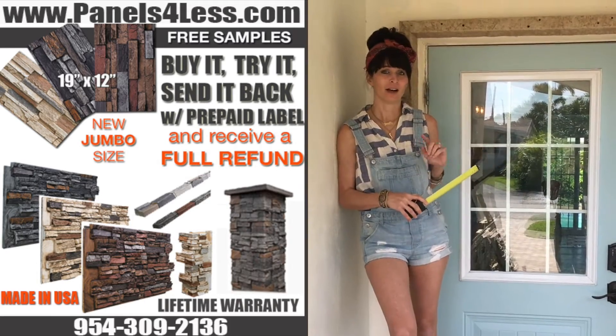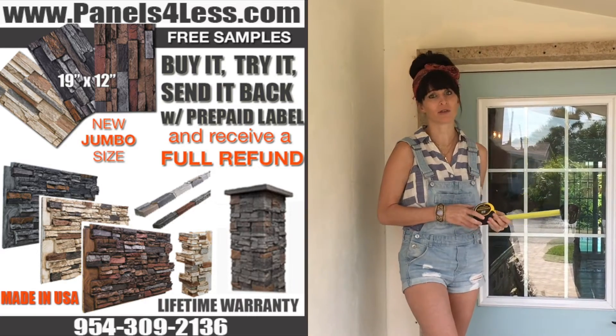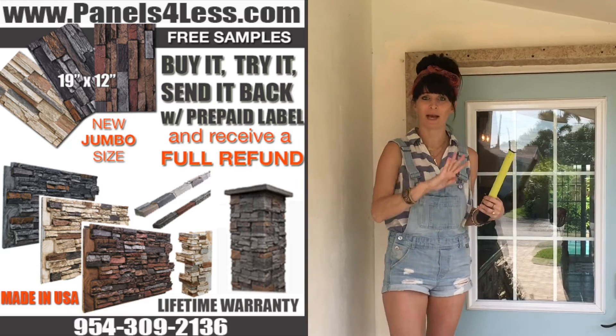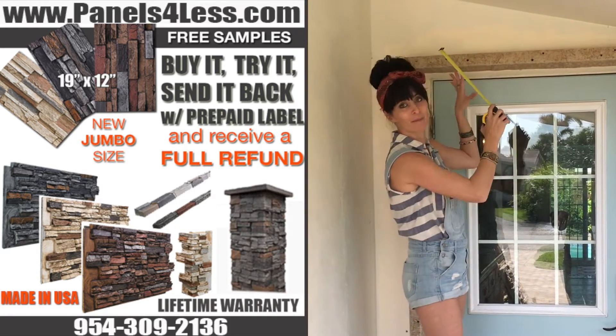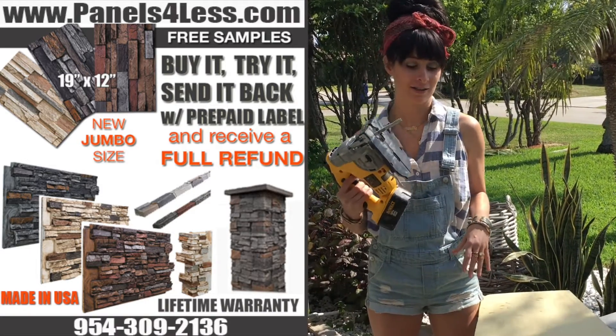Now that your trim is installed, here's another helpful tip. When you have tough angles, you can actually use a piece of cardboard, trace out that shape, and use the cardboard as a template on the back of a panel. That way, when you install the panel, it will fit perfectly. After you trace out your template, use the jigsaw to cut the angle.